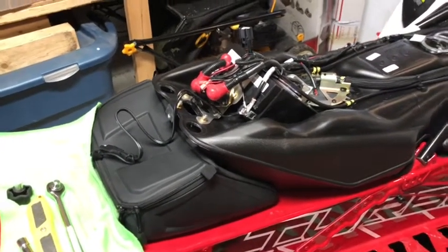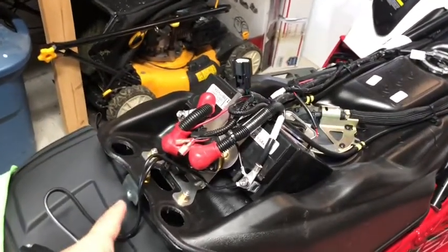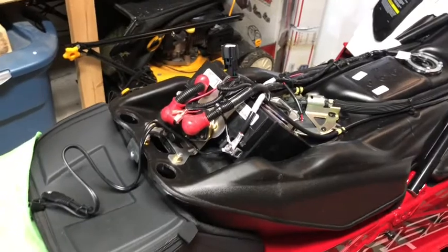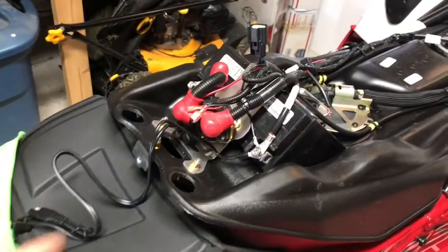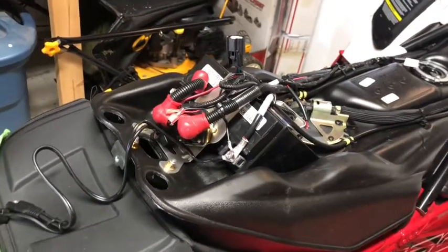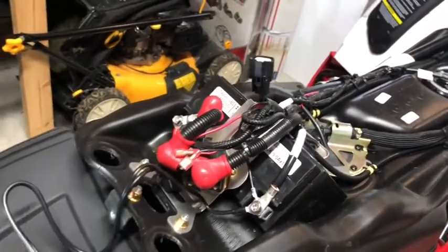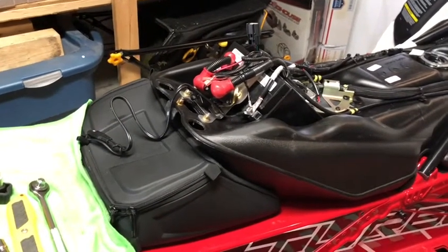So fairly simple job, guys. Take off your seat with the one bolt on the back, and then you've got your positive and negative right there — very easy to access. 10 millimeter wrench or screwdriver, take off your battery screws, pop on your terminals, and away you go. Thank you for watching — feel free to like the video.